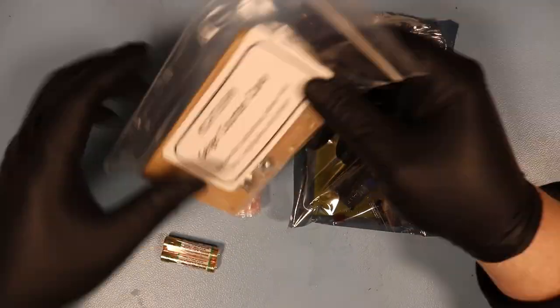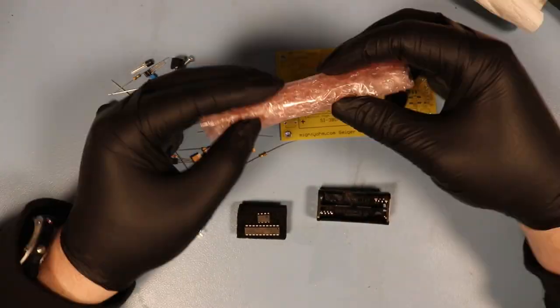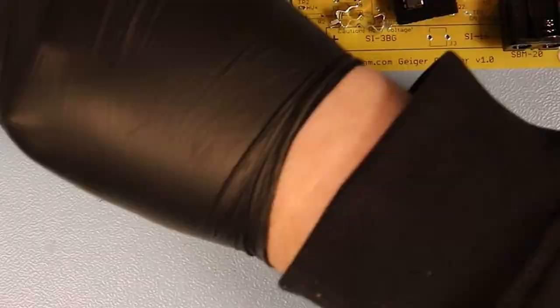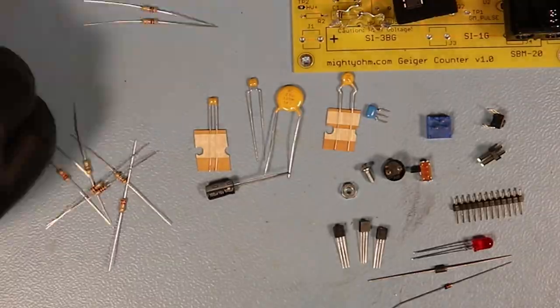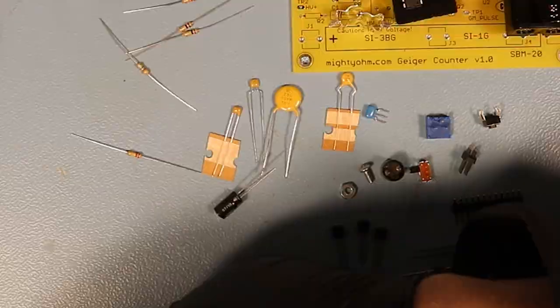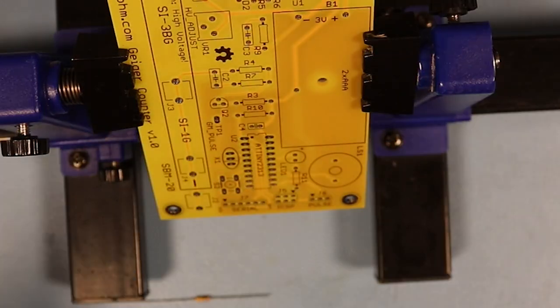First I will unbox the thing, take out all the components, and check that the kit is complete. The manual is very specific about this. And while we're at it, the manual in general is very good and very detailed. The only thing it assumes is that you know how to solder — everything else is outlined in such detail that anybody should be able to build this kit.